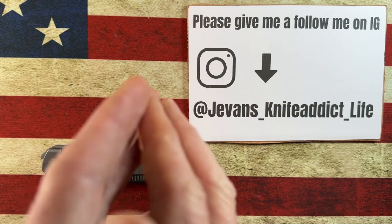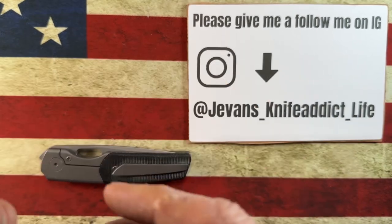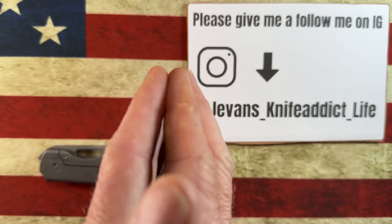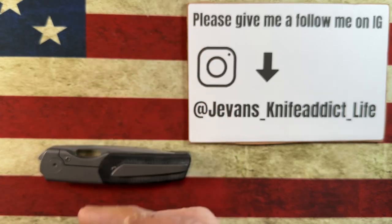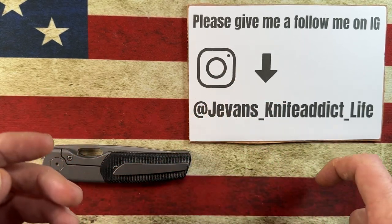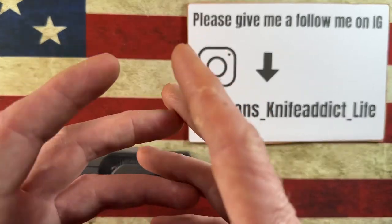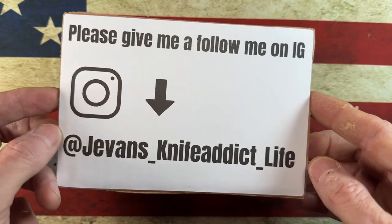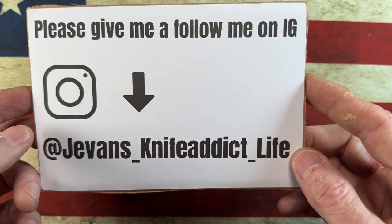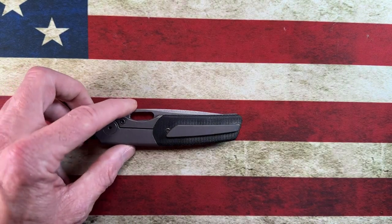Hey guys, I hope everybody's having a fantastic day whether you're watching this in the morning, afternoon, or evening. I'm glad you're here. A quick thank you to all the channel members, and if you haven't yet, please hit that subscribe button and the bell notification icon. If you're on Instagram, you can connect with me at j_evans_underscore_knife_addict_underscore_life.